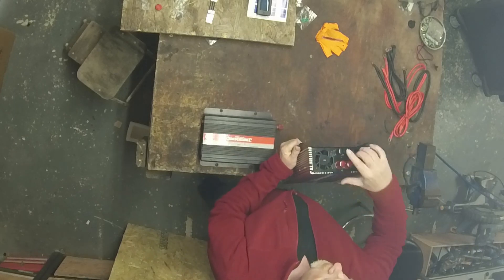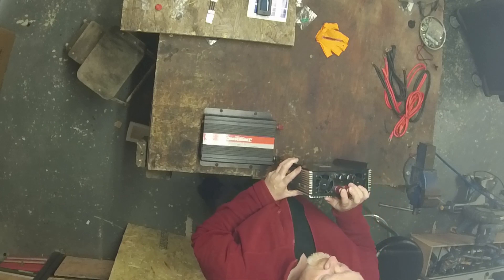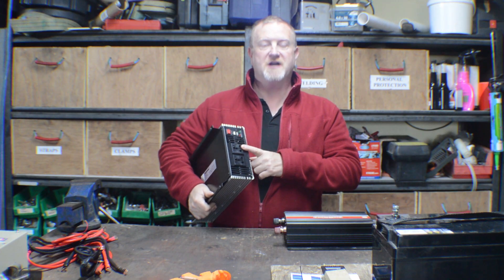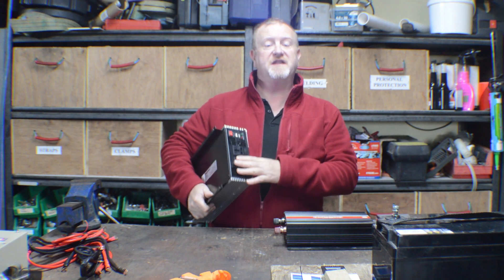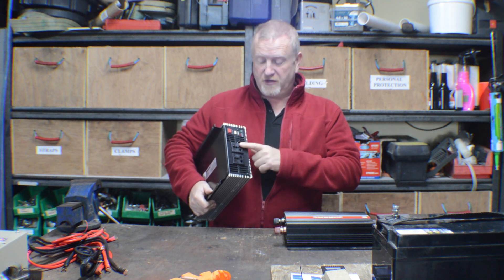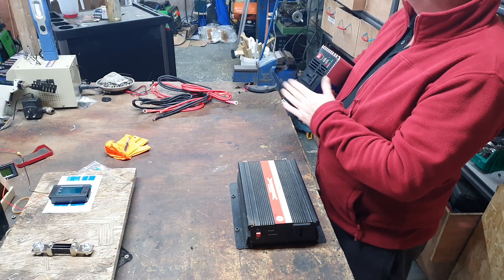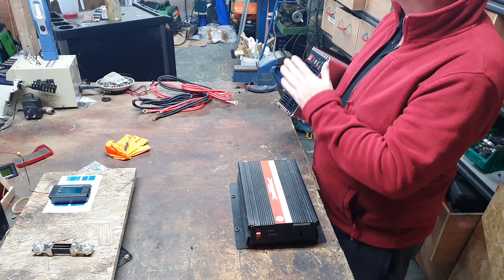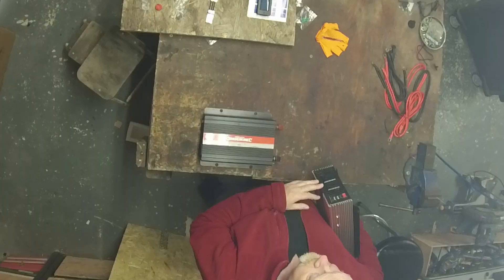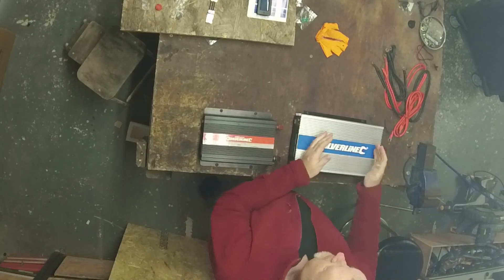On the back of these inverters we have negative and positive inputs that we connect to the battery, and on the other side we have two 13-amp sockets. We can use these to power two different circuits within the van. Inside they're both fed from the same source, so even though you've got two sockets it just means you can plug in two different appliances directly. Because we're wiring this into a camper van, we're going to have a series of sockets — this is the 2000-watt inverter.